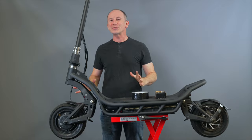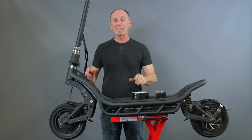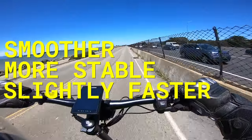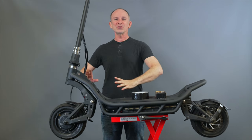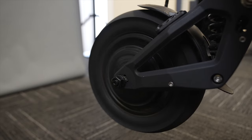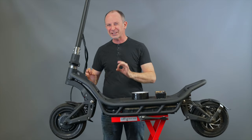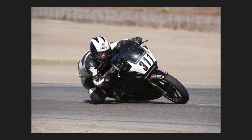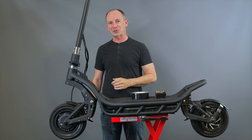If you have a scooter that goes faster than 20 miles per hour, balancing the tires is going to make the scooter smoother, more stable, and slightly faster because the energy that was being used to shake your scooter to pieces is now going to help you accelerate forward just a little faster. This technique is based on what I learned in five and a half years of road racing motorcycles and over a decade of owning my own shop.